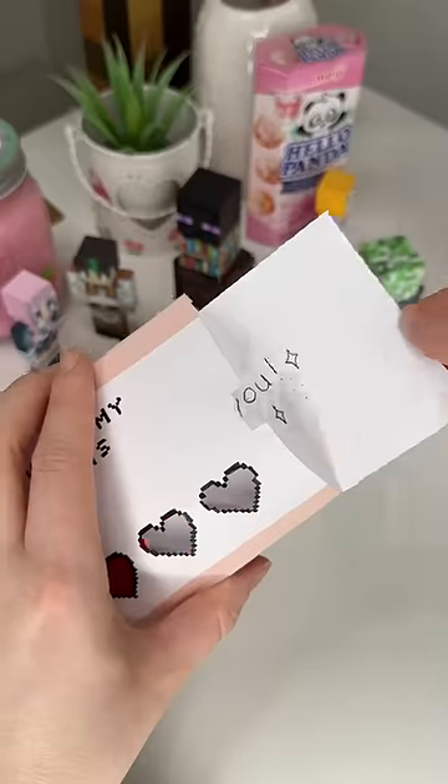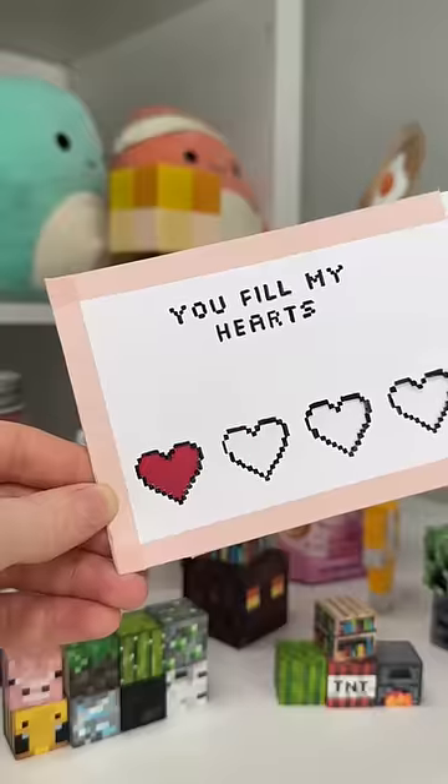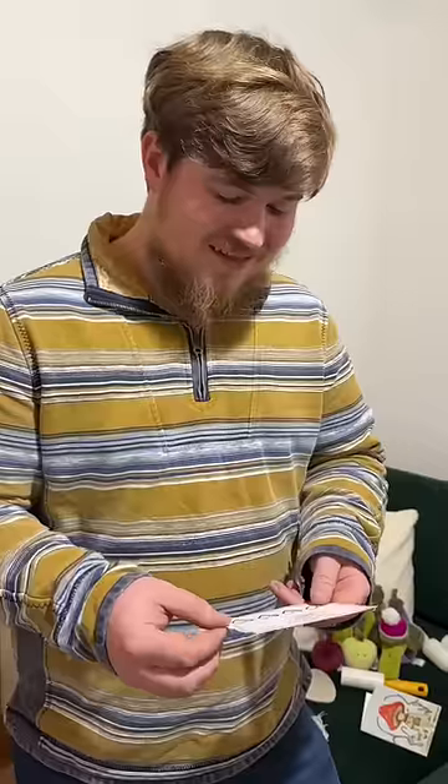I then grabbed my third piece of card, wrote a little message on it, and popped it inside. Then I could give it a whirl — that's so sweet, thank you!